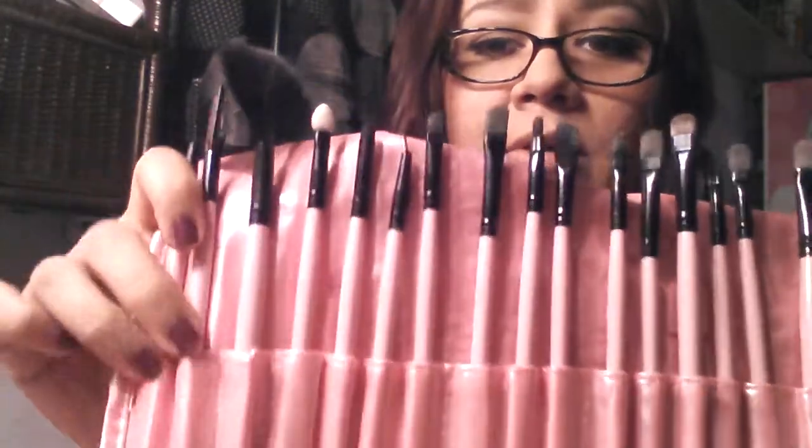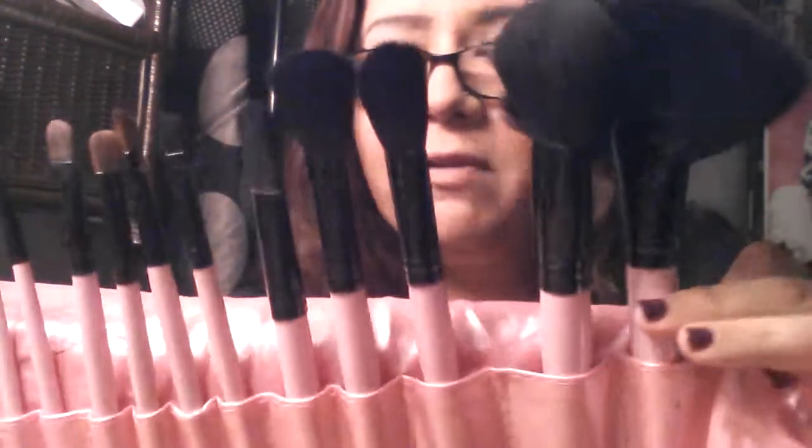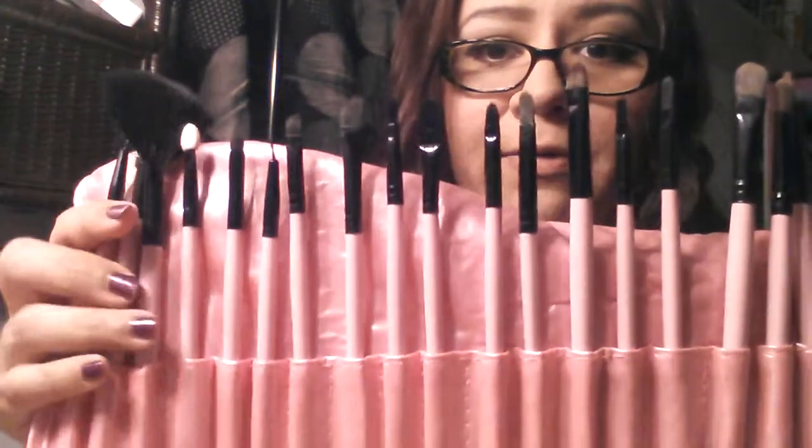They each come in their own little slot. I've been using these almost two, maybe three weeks now. I already washed them — I washed my brushes like every three or four days. Usually I wash them once a week but with the heat the way it is and my skin being really oily right now, I try to wash them after every use.